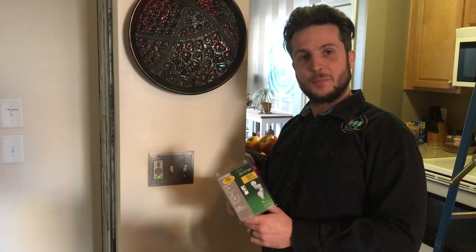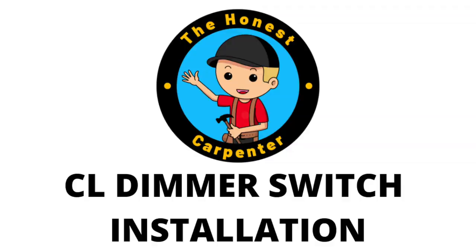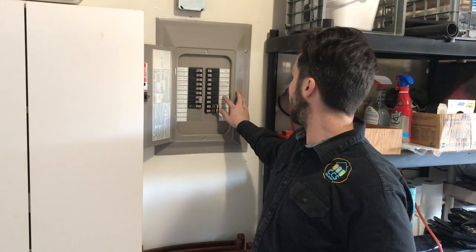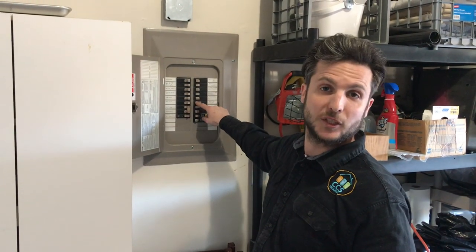Now we need to install a CL dimmer that is rated for LEDs so that we can control our brightness. As always, whenever we're working on any circuit, we want to make sure we're finding the correct one. We're going to check it — we're working on kitchen circuit lights — turning that off, and then we're going to go change this dimmer switch.